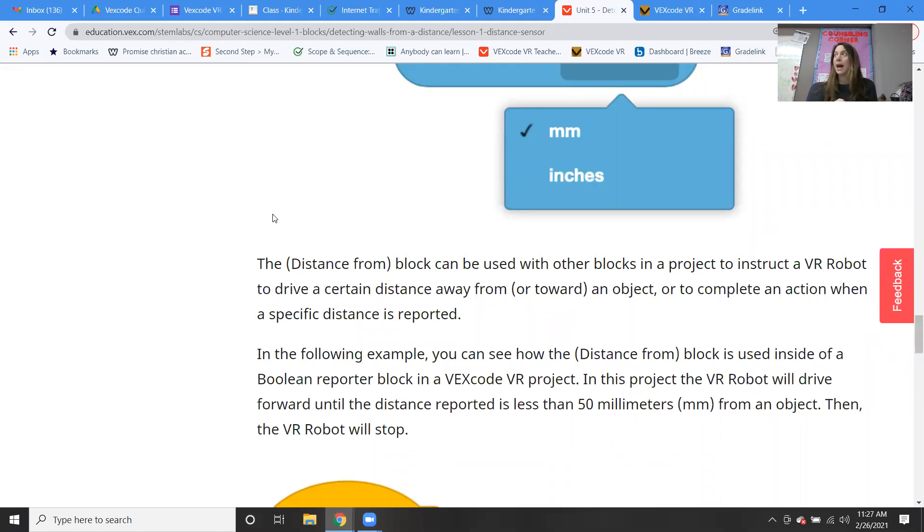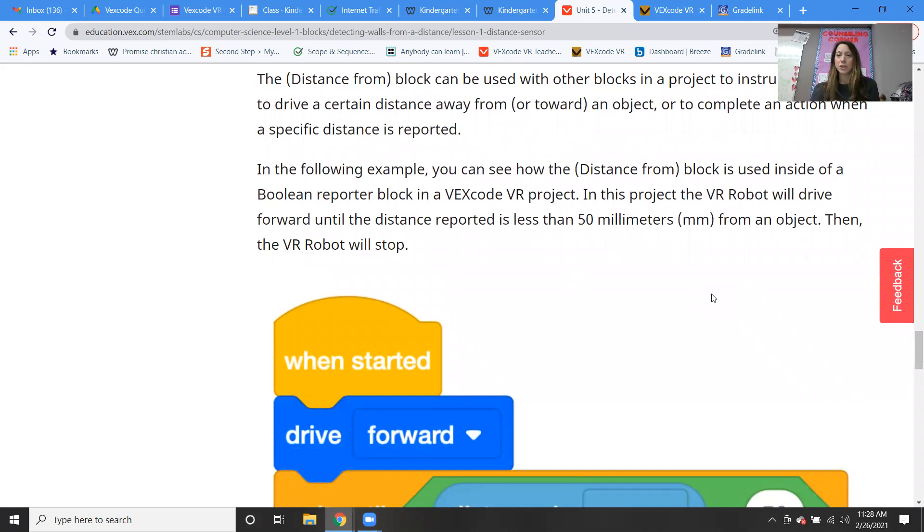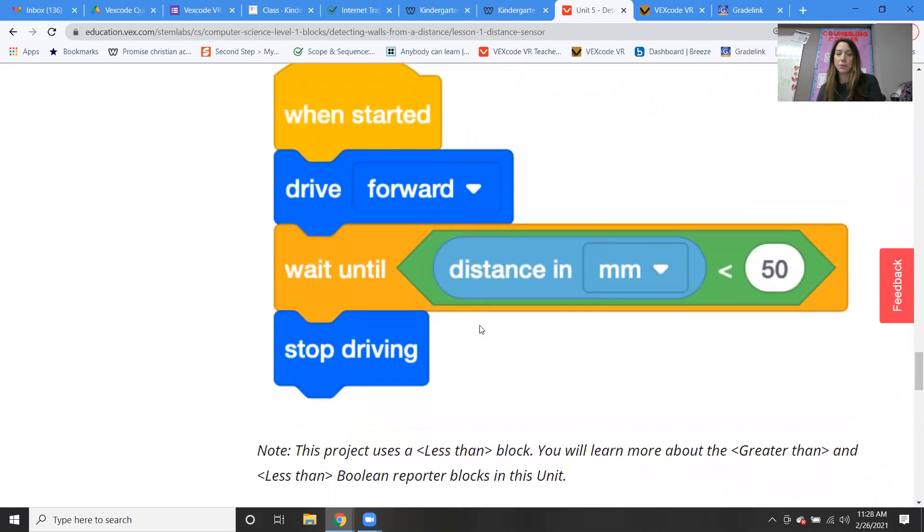It can also complete an action when a specific distance is reported. In the following example, you can see how the distance block is used inside of a Boolean reporter block. In this project, the VR robot will drive forward until the distance reported is less than 50 millimeters, and then it'll stop. When started: drive forward, wait until the distance in millimeters is less than 50, and then stop driving.